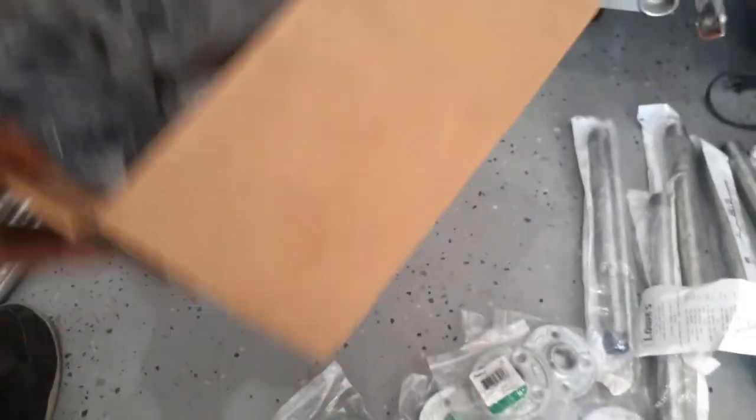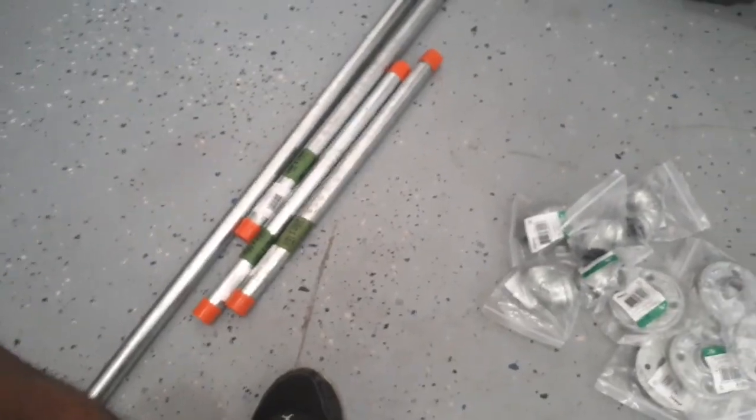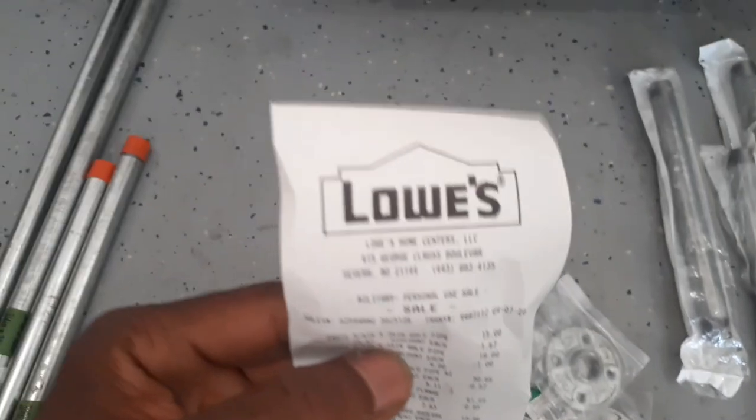I've been looking at my garage for a while and overall I'm happy the way it is, but I just want to make it better because this is my area — pretty much the area I care about the most, to be honest. So I just want to make it a little bit nicer. Make a list of things you need, come up with a design, at least have a mental picture of what you want to do, and then go pick up all your items from Lowe's, Home Depot, or whatever store.